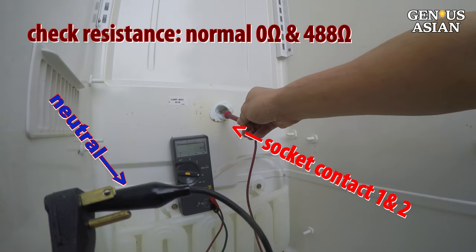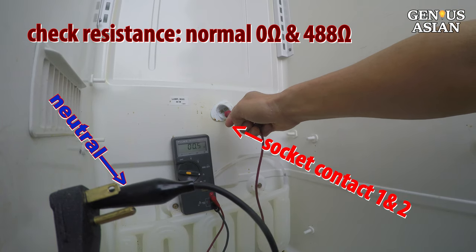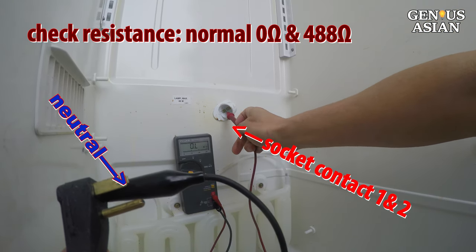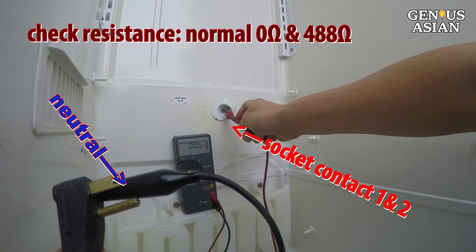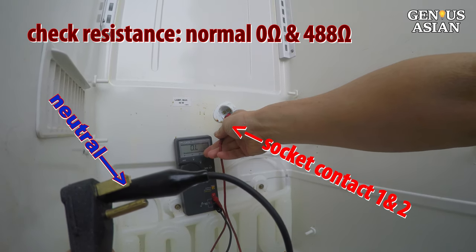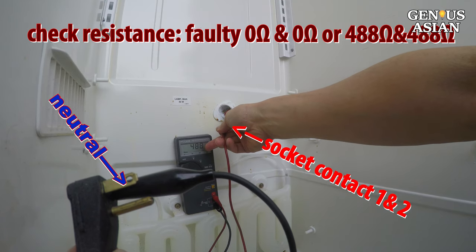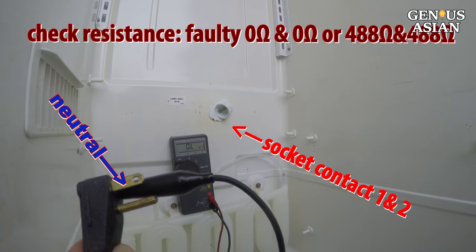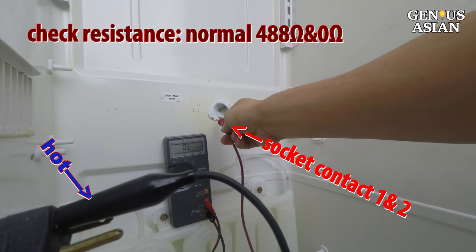Connect one multimeter probe to the neutral plug tip and the other probe to the two contacts in the bulb socket. 4. One contact should be conducting very low resistance. The other contact should have larger resistance. 5. If both contacts are conducting, or none of the two contacts are conducting, then you need to trace the wire. Repeat the same process for the hot wire.